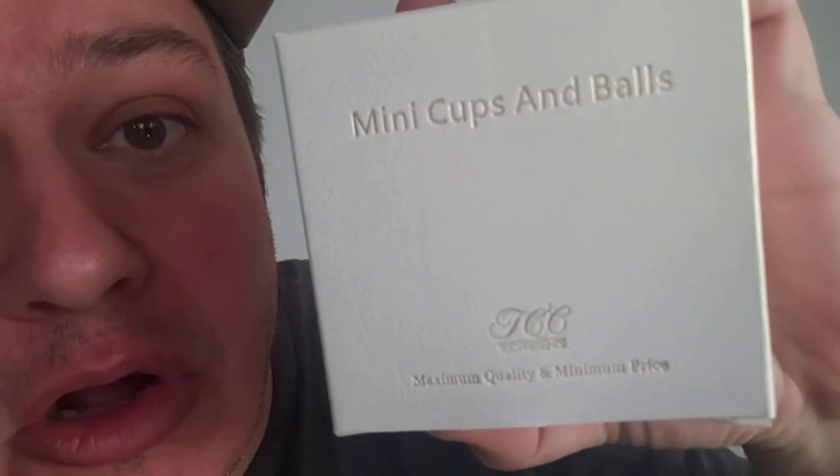Hey, what's up guys? Magician Jason Fun here. Welcome back to my YouTube channel. If you haven't seen some of my videos, check them out. We're going to do a magic review video today. That's right, today we're going to review Mini Cups and Balls by TCC. Yes, TCC Presents. I've reviewed several of their magic products already, so go ahead and check out those videos.